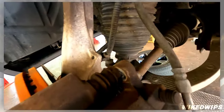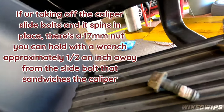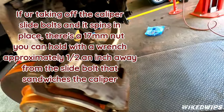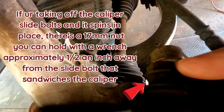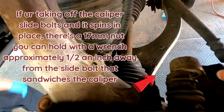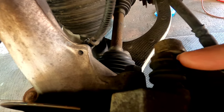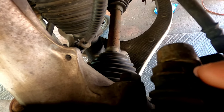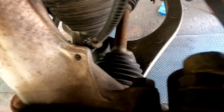From the time lapse — when he was taking off the 13 millimeter bolt, there was some type of threadlocker on it. What happened was you might need a 17 millimeter for this one because it started to spin. His 17 millimeter wrench was a little too thick, so he just used a channel lock to hold down the rim of it and it came out.